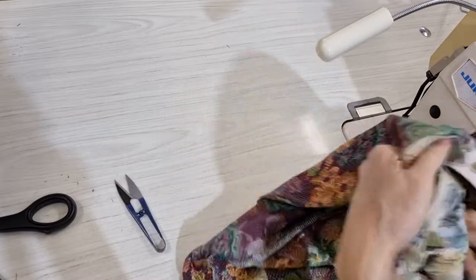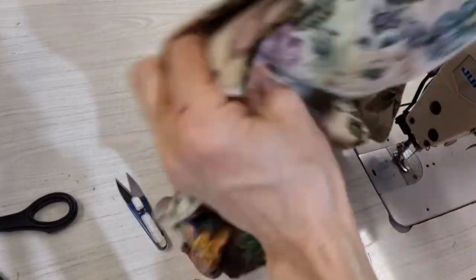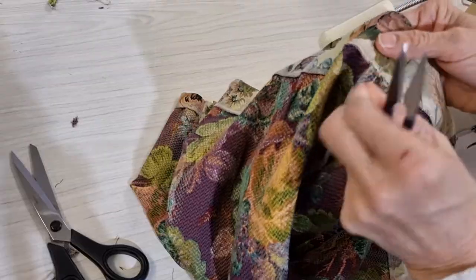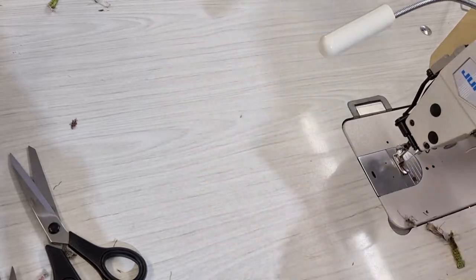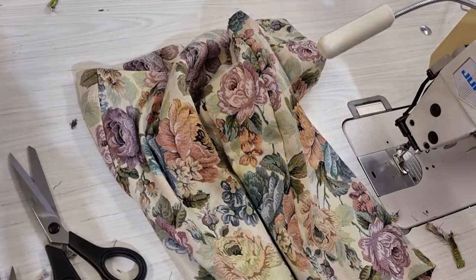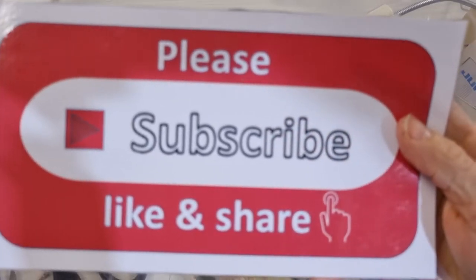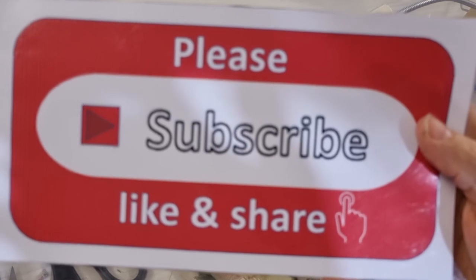I'll show you and then the other side I will do the same. That is all for today — please subscribe, like, and share my channel. Thank you very much, see you later, bye bye.